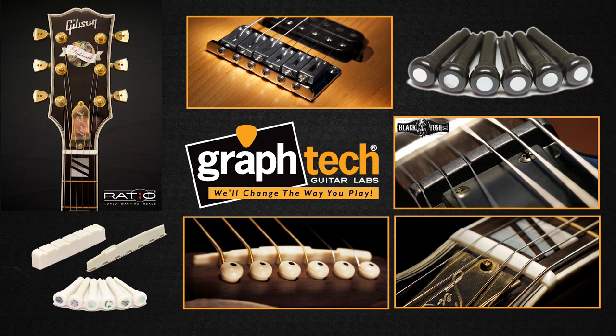Now the company's product line has expanded to picks, bridges, machine heads, electronics, and hand care. From the beginning, GraphTech's reputation has been built on innovation and unique designs.